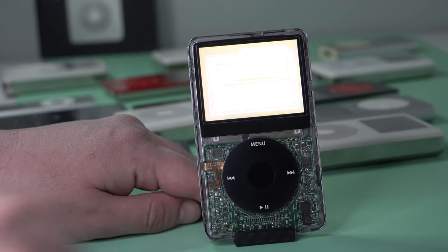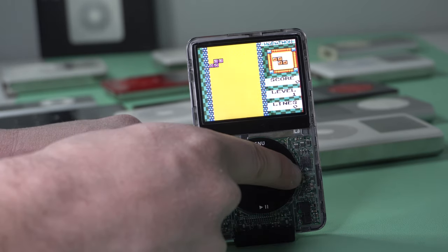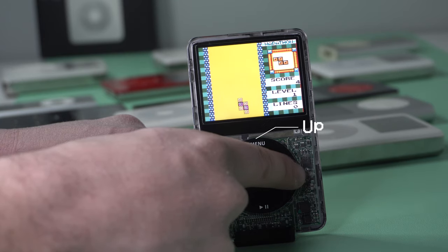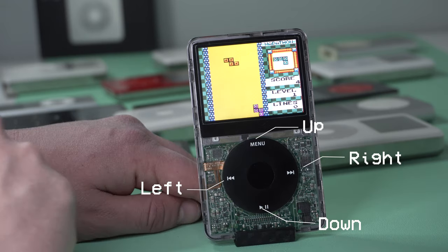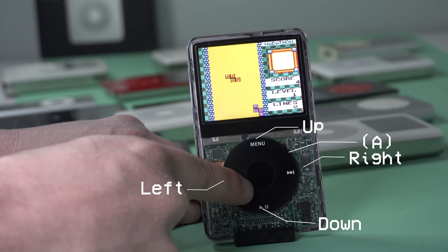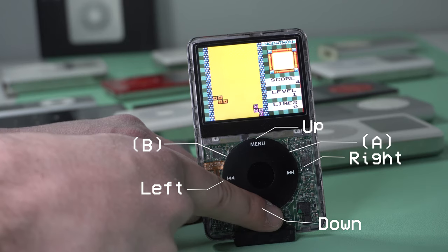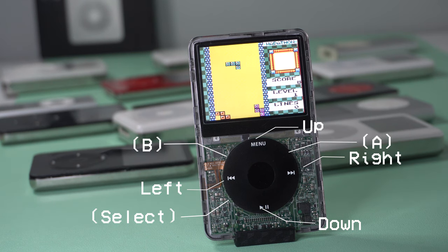Any iPod with a color LCD screen already has the Game Boy emulator preloaded on Rockbox. The controls take a bit of getting used to, and they require you to tap on areas of the click wheel. For the D-pad: tapping menu is for up, play/pause is for down, back for left, and forward for right. The area between menu and forward can be tapped for the A button, the area between back and menu for the B button, the space between back and play/pause is for select, and between play/pause and forward is for start.